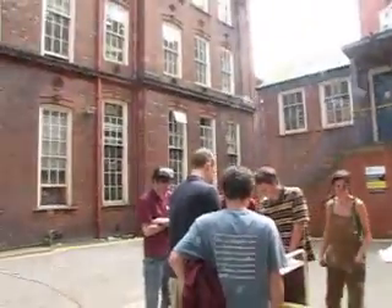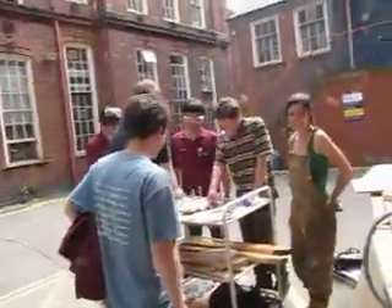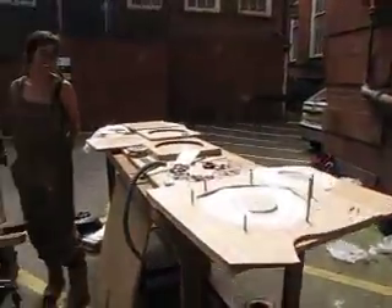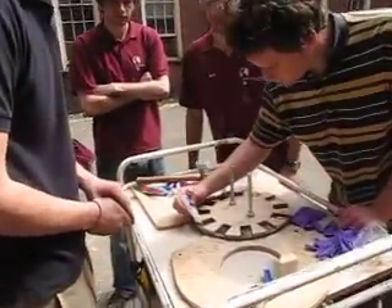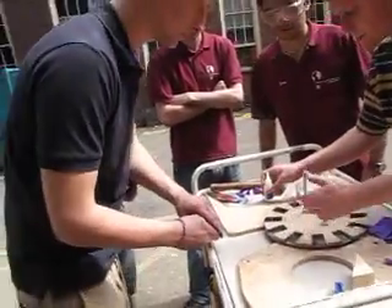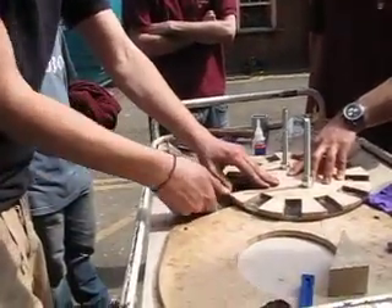Here we are with B3 Power in the house, building up a DIY wind turbine for Engineers Without Borders Sheffield. We're just at quite a crucial stage at the minute, which is super gluing the magnets to the steel rotor disc. This is a really key stage and there's a certain knack to it, as you can see.